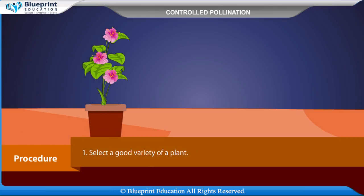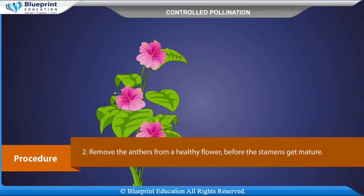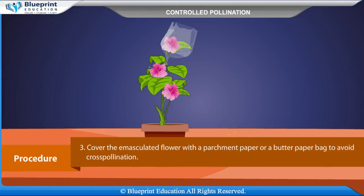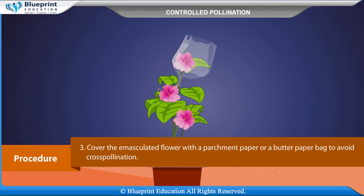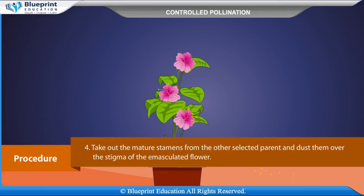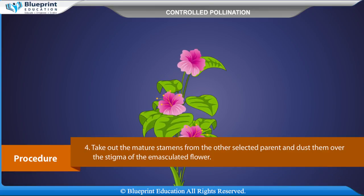Procedure. Select a good variety of a plant. Remove the anthers from a healthy flower before the stamens get mature. Cover the emasculated flower with a parchment paper or a butter paper bag to avoid cross-pollination.